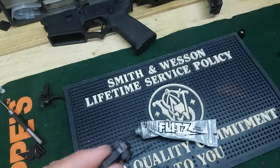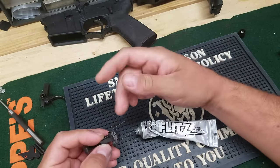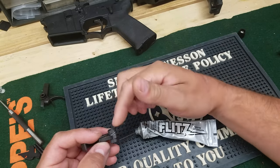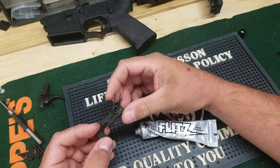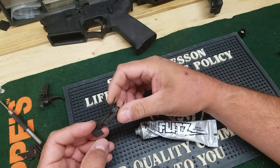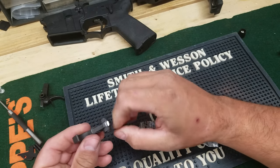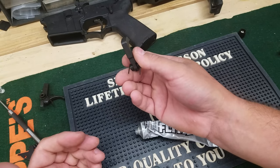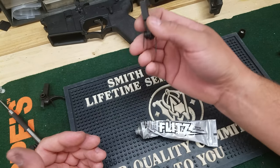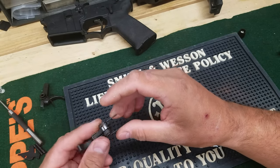It definitely helps take a lot of the grittiness out of the trigger. Cutting that spring — you can take the whole leg off, but you've got to watch out. Especially with NATO rounds, they've got harder primers. Tula and some of the cheaper stuff has Berdan primers and they're really hard. This is going to reduce the amount of pressure the hammer puts on the firing pin, so if you've got a hard primer and you go too far, it's not going to work — you may get light primer strikes.